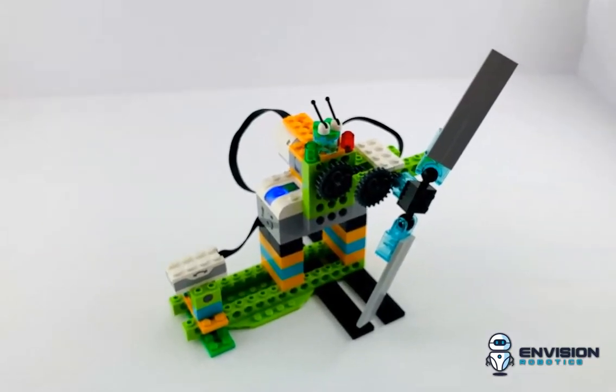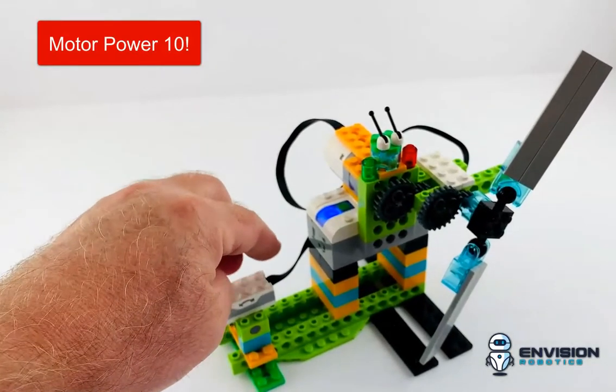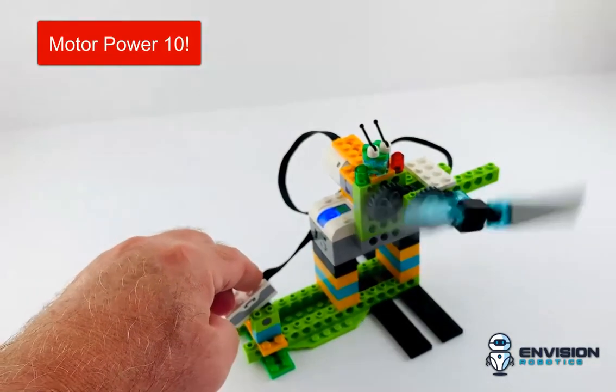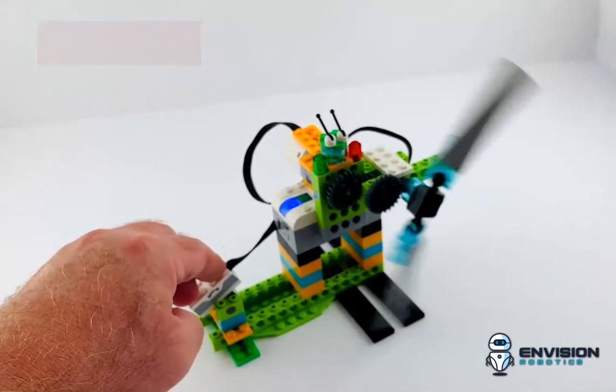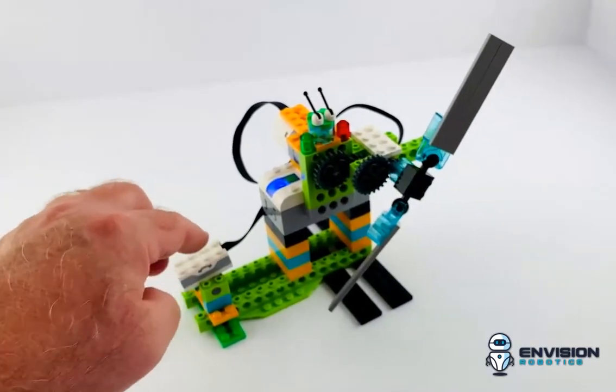So I'm going to fire this up here. I've just pressed the start and when I go over here and press the tilt sensor down, it's going to spin at a motor power of 10. It's pretty fast. And then when I move it back, it'll stop. There we go.